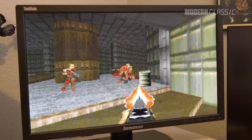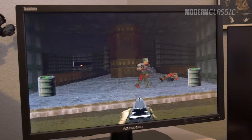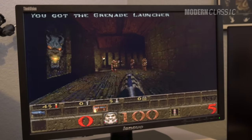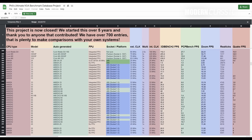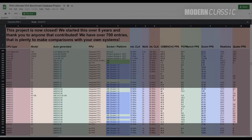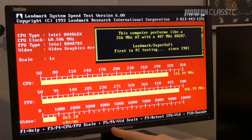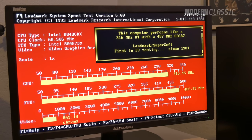I ran some actual DOS benchmarks and compared them to similar systems in Phil's Ultimate VGA benchmark database, and it's a horror show. 13.7 in 3DBench 1.0C — that should be more like 40. 10.3 FPS in Doom is about 15 FPS too low. 5.2 FPS in Quake isn't too far off, but it's still nothing to brag about. Most of the comparison systems had either S3 or Cirrus Logic graphics. And only 869 characters per millisecond in Landmark — a Millennium G200 on a 486 will do close to 14,000. So yeah, this card is just slow in DOS.